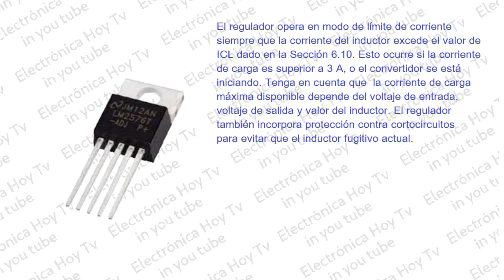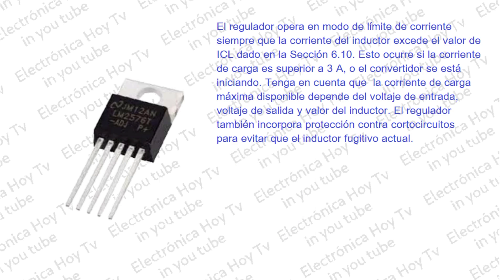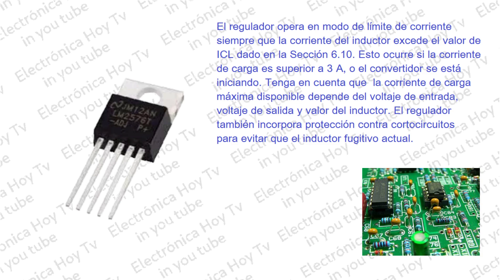El LM2576 tiene un sistema ICL de limitación de corriente para evitar que la corriente del interruptor exceda los valores seguros durante una sobrecarga accidental en la salida. El LM2576 utiliza un límite de corriente pico, ciclo por ciclo, para la protección contra la sobrecarga.